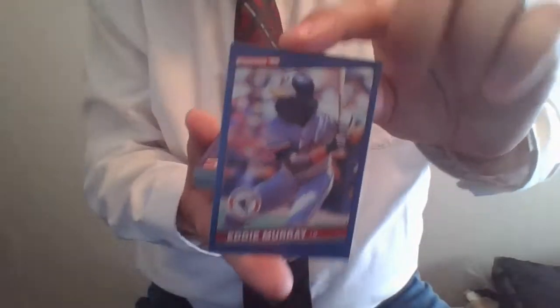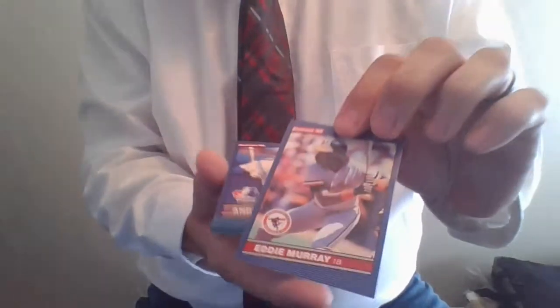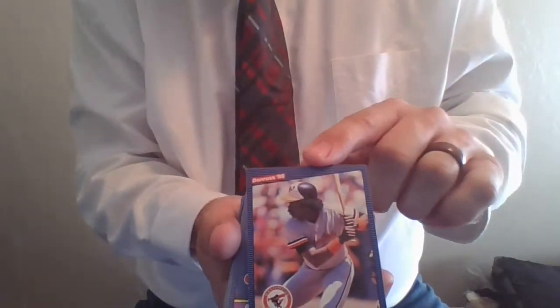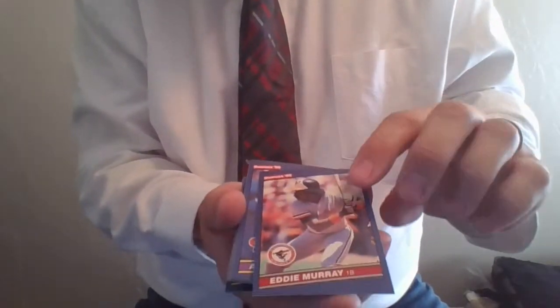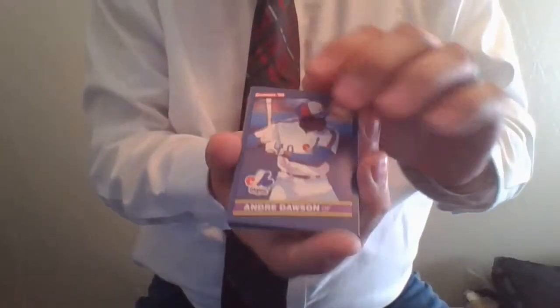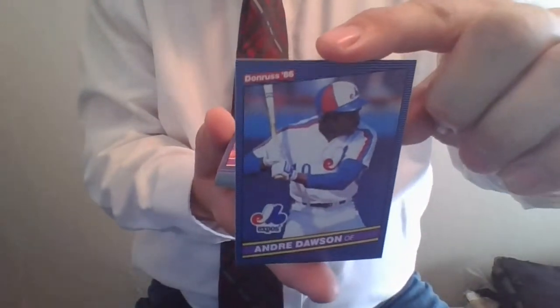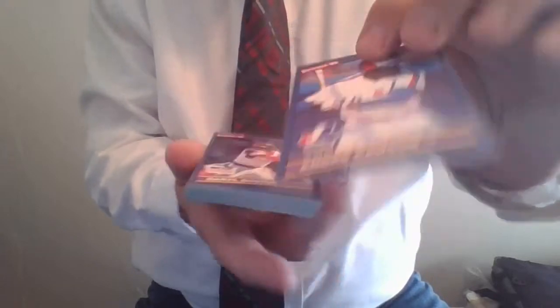Here we go — Hall of Famer Eddie Murray, card number 88. Eddie Murray, of course, fantastic baseball player, Hall of Famer with the Baltimore Orioles. That will be put off to the side to be put into a card sleeve. Immediately followed by Andre Dawson with the Montreal Expos — The Hawk, card number 87 in the '86 Donruss set. Another Hall of Famer will be put off to the side.